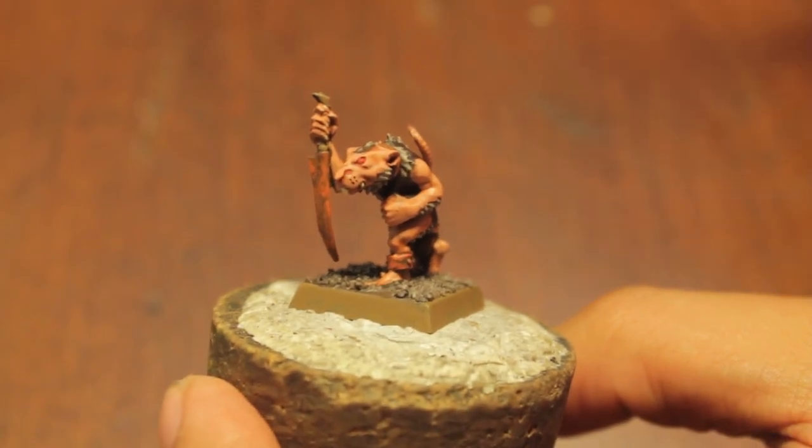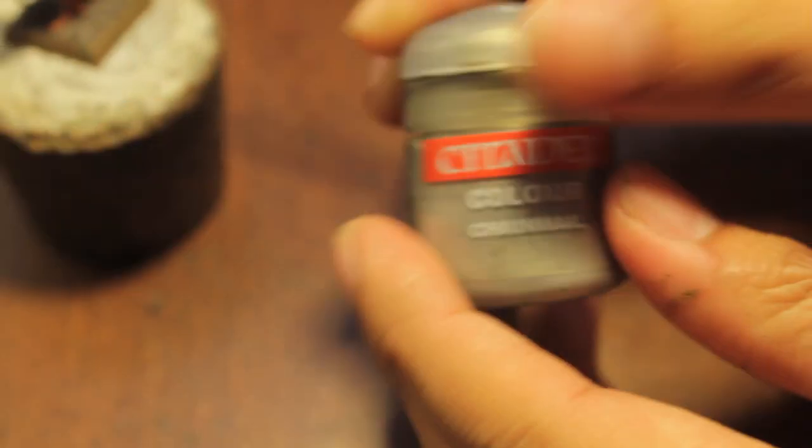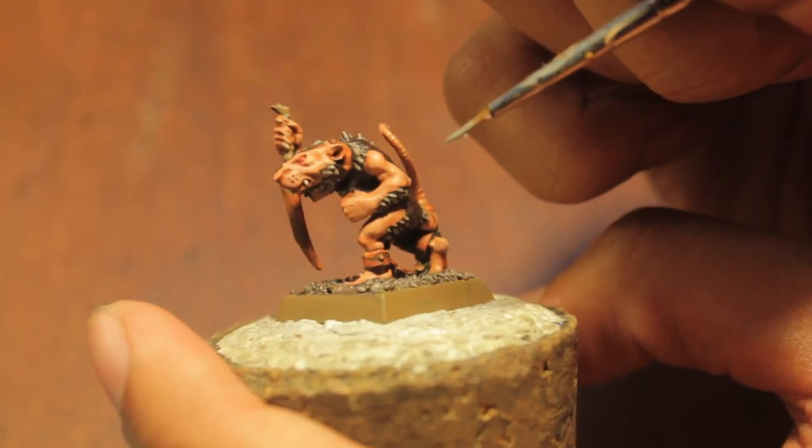Hey guys, welcome back. Skaven Slave Part 2, and we're going to start with the metal. I'm going to use chainmail since I've got a whole bunch of it still left, but if you want to use whatever the equivalent is in the new range, I think it's one step down from Runefang Steel. Runefang Steel seems to me to be the brightest, and it's very much like Mithril Silver in the old range.